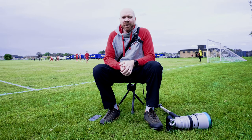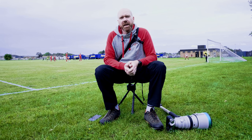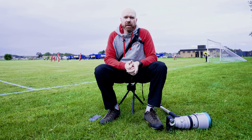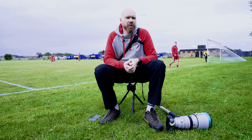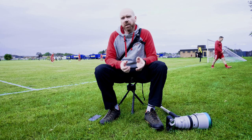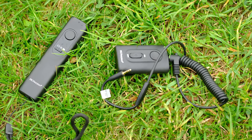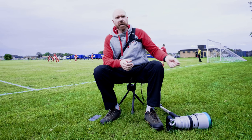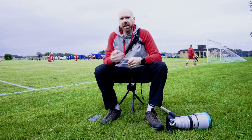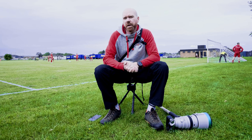You also need a remote for the goal cam. I got a generic one off Amazon — it runs off RF Wi-Fi frequencies so it works quite far, up to about 165 feet, which is plenty long enough to reach from the sidelines to behind the goal. Just make sure you don't pick up one of the infrared ones, because the range isn't very good, you've got to be in front of the camera, and the cover is going to block the infrared line of sight.